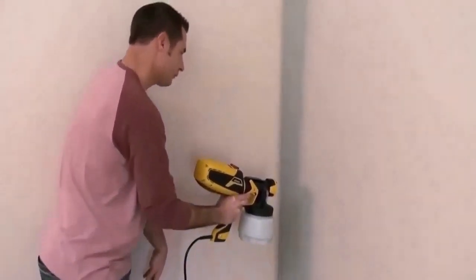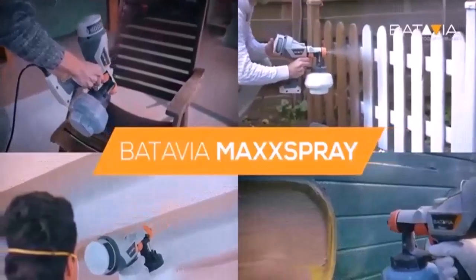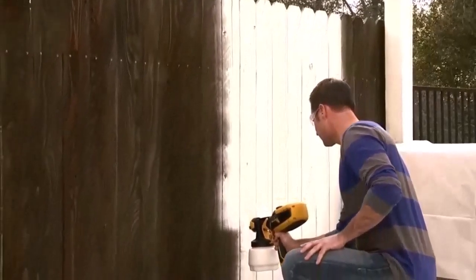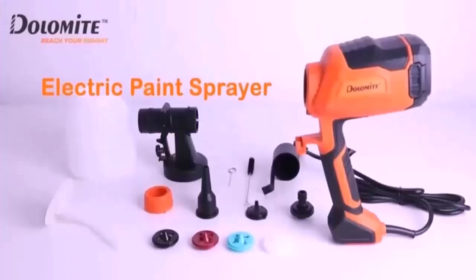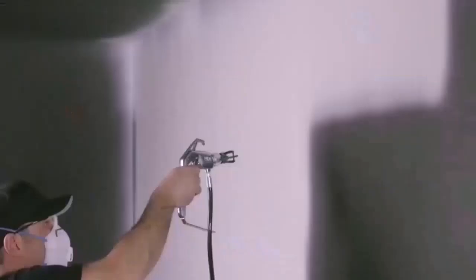There are other differences as well, including the types of materials you can spray and the type of equipment you may need. Because it needs pressurized air, an air sprayer has traditionally been used in conjunction with a compressor — a fairly bulky piece of auxiliary equipment that has to stay connected to the gun by hoses that get in the way.